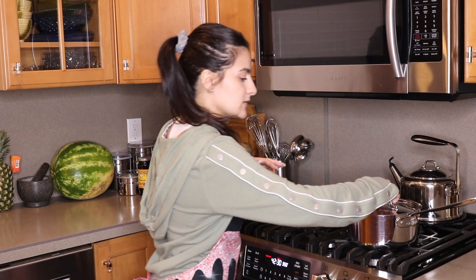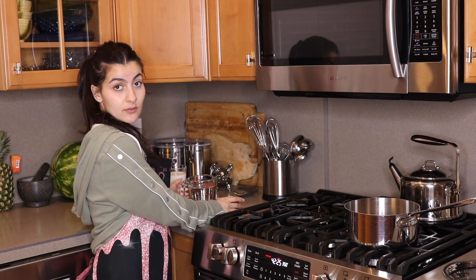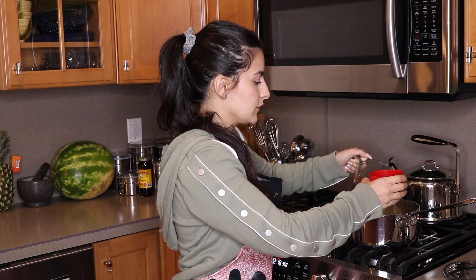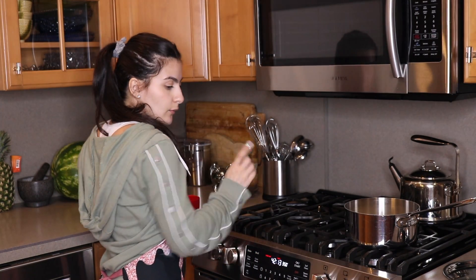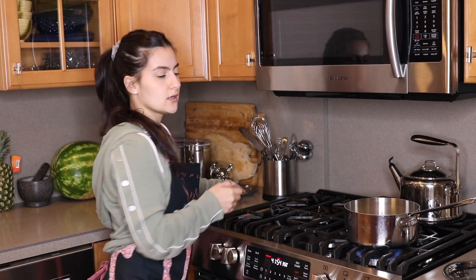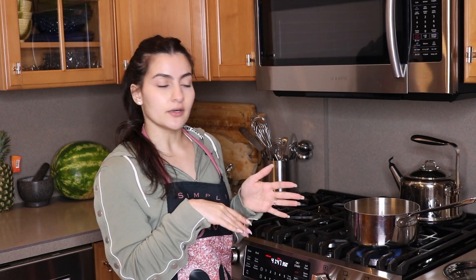Okay, so we're all over by the stove. Over here I have my milk, my water, and my rice. The first thing we're going to be doing is adding in our rice and our water. I know this might be a little different than what we're used to, but we're going to add these two together and then bring this to a boil. Give this a nice little stir. Once it's boiling, we're going to lower this down to a simmer, cover it up, and let it simmer for about 20 minutes.